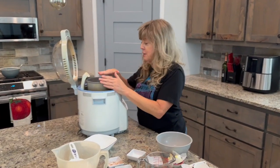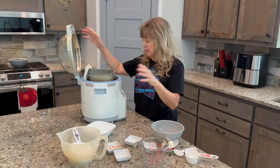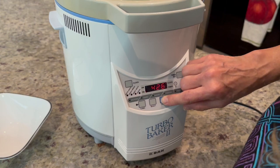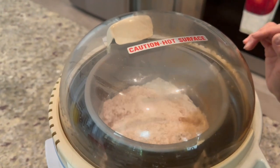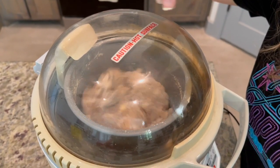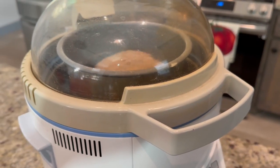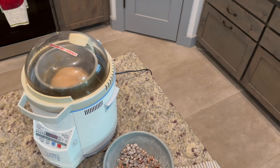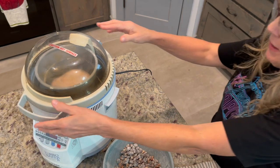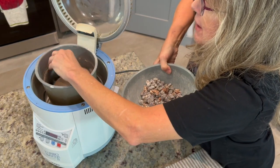This bread is designed to fill up the entire container of R2D2. Sweet bread setting and start. Making sure it incorporates into one dough ball. That's the beep signal for fruit and nuts.